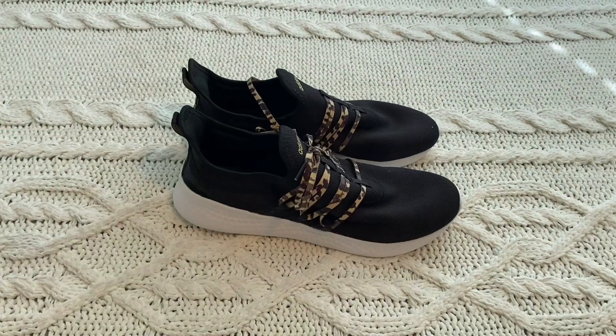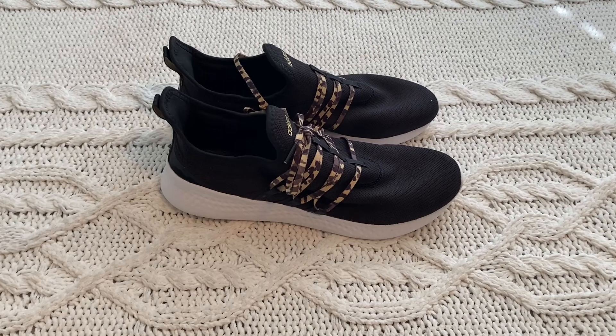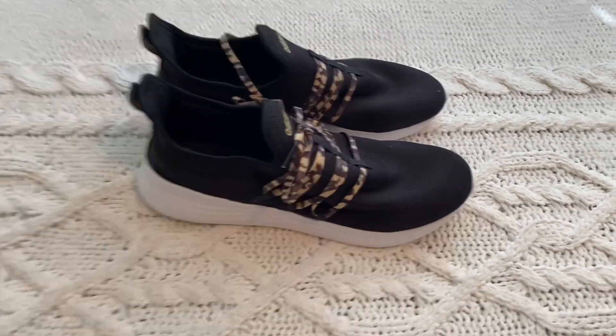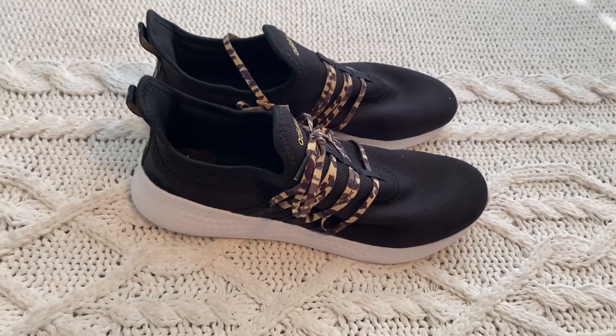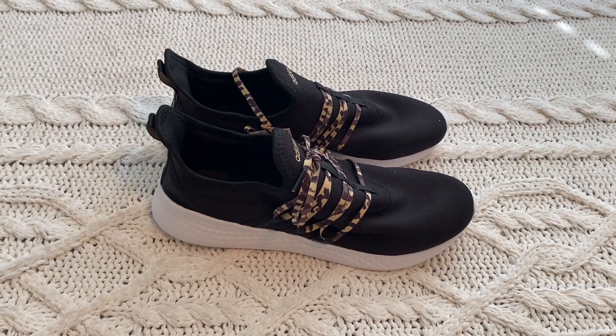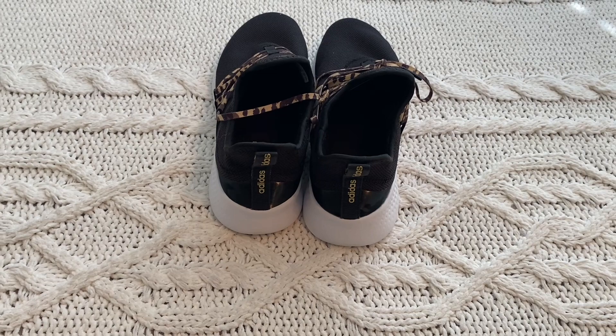Let me turn to the side. This is what it looks like from the side — the little straps are making the three stripes, which looks kind of cool. They turn into what looks like shoelaces but it's not really shoelaces — you don't really tighten it. And this is what it looks like from the back.